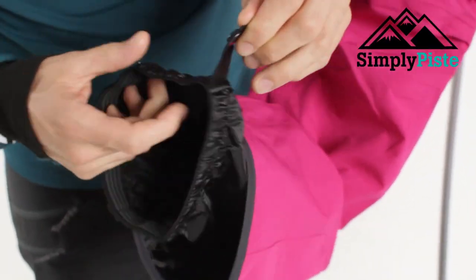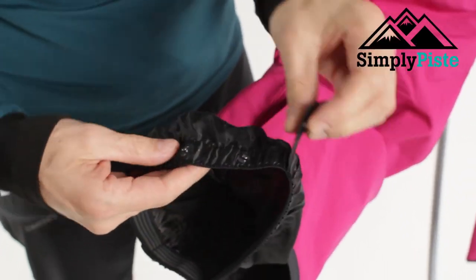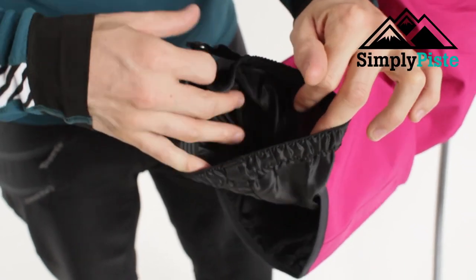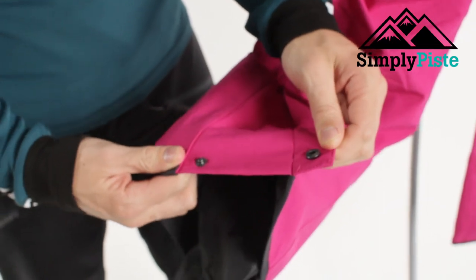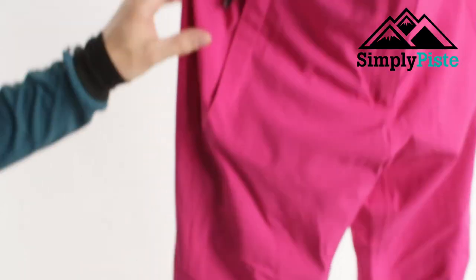Traditionally you have your ski skirt at the bottom, which is going to prevent any snow from winding up the trouser. You've got a nice simple popper design as well, so that's going to wrap around either your snowboard boot or your ski boot. You also have a nice flare system, so if you want to widen up the bottom you can do so with ease.